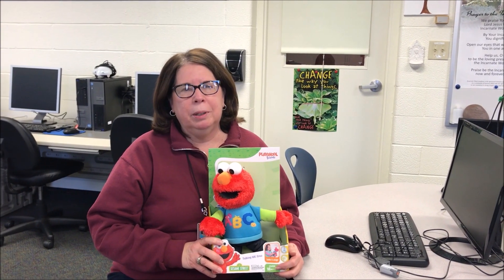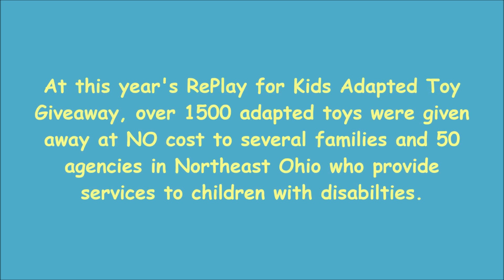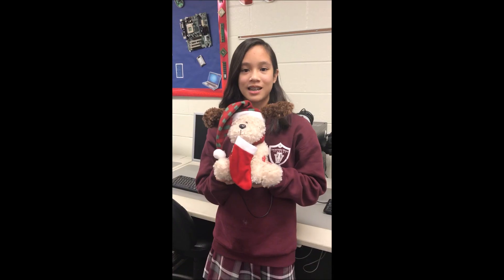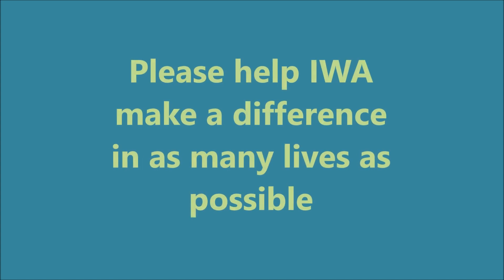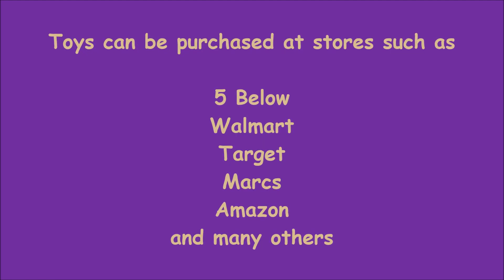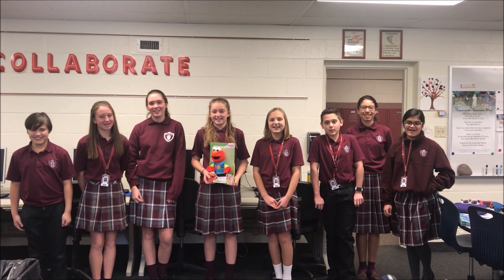Replay for Kids is a true example of service learning. Working side by side with Incarnate Word Academy students — sewing, soldering, cutting — has given us the opportunity to make a difference in the life of a child. Christmas will be merrier for at least one special kid. Thank you very much!